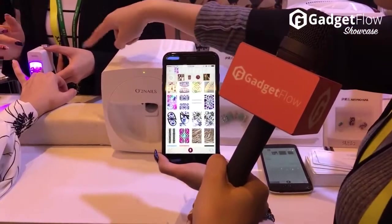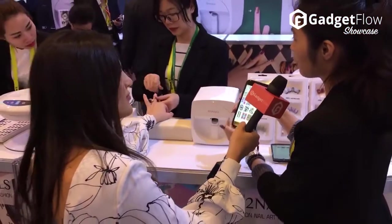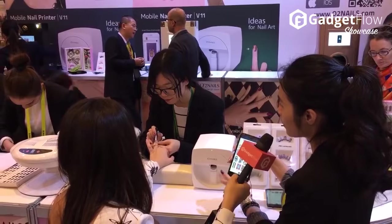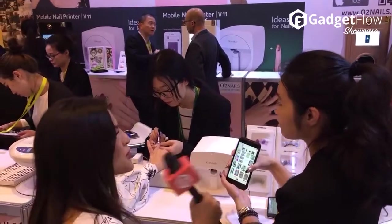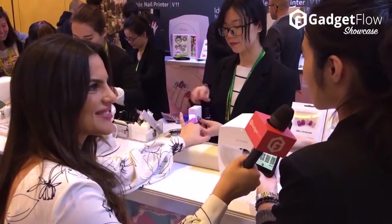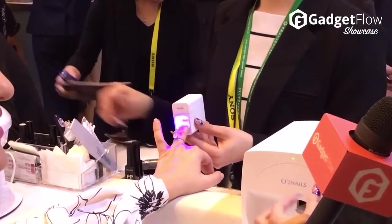So we do a basic manicure on your nails. The first step, we apply the base. The second step, we use the white color as the background of the pattern. The process is the same as the nail salon. After the base and white color, we will apply a special material called pre-print coat to absorb the ink, because we use an ink cartridge to operate the machine.